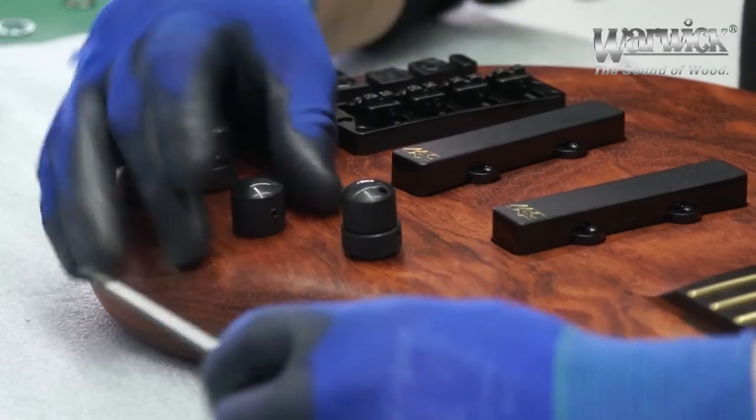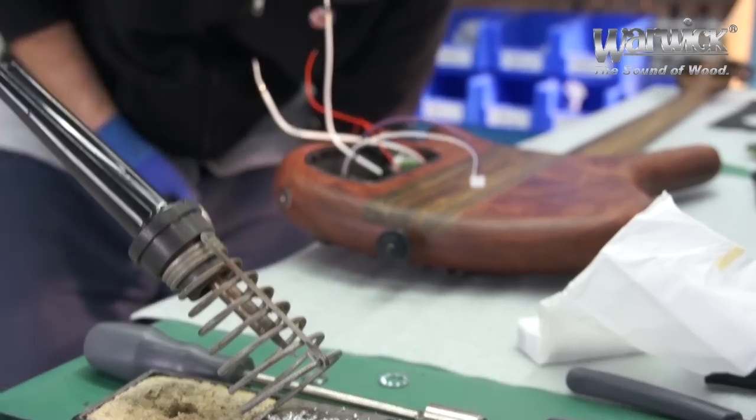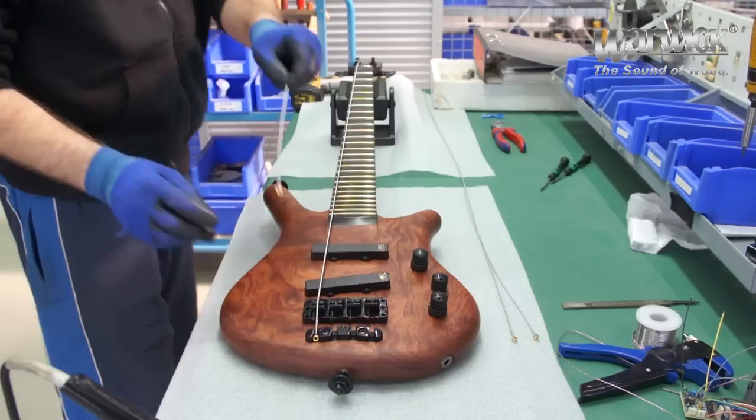All of our workers are trained and have years of experience. This guarantees you a perfect wiring and noise-free functioning of the onboard electronics as well as optimum playing performance.